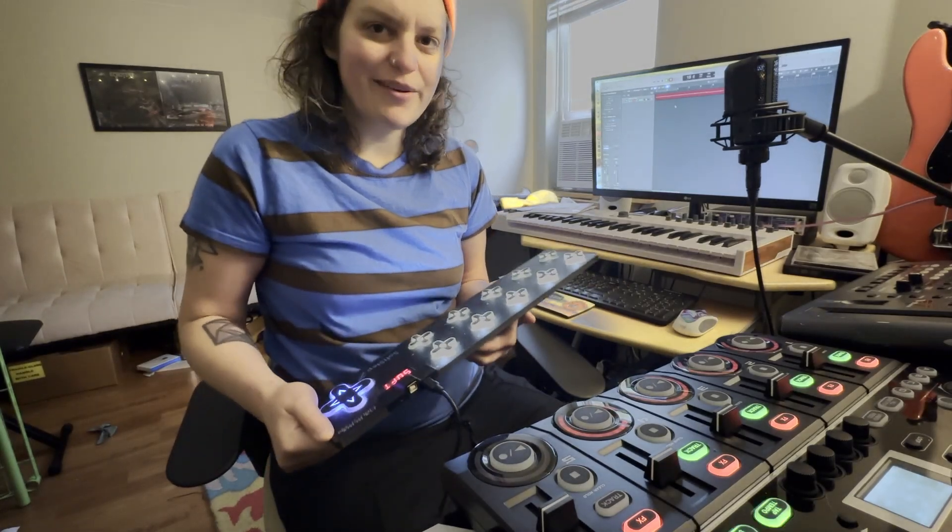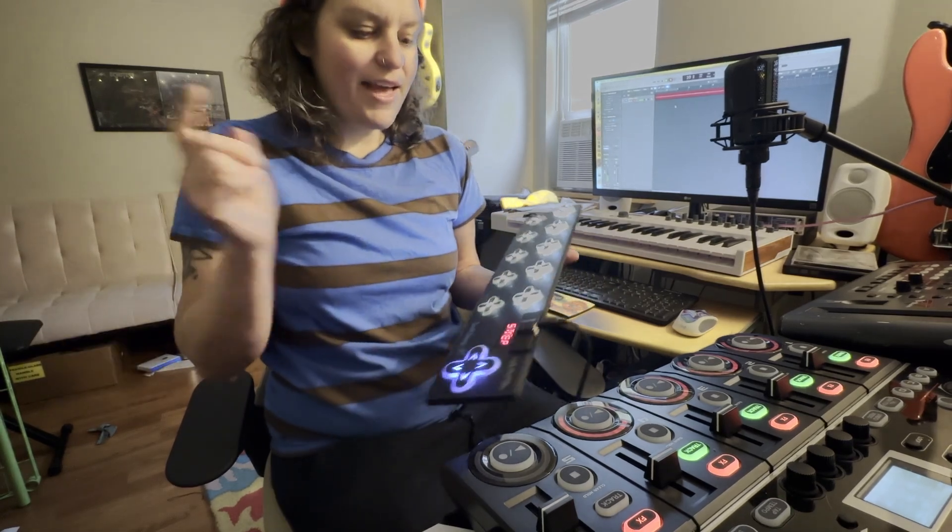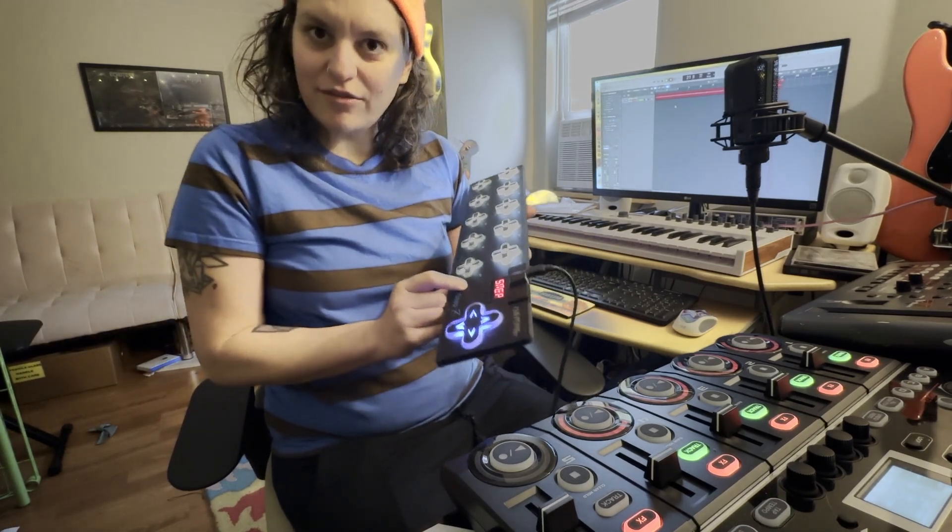Hi there, my name is Julia Slick. I'm a bass player and live looper, and I'm here today to show you how to use a Boss RC505 MK2 with a Keith McMillan, or KMI, Soft Step 2.